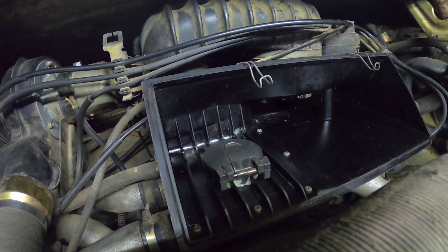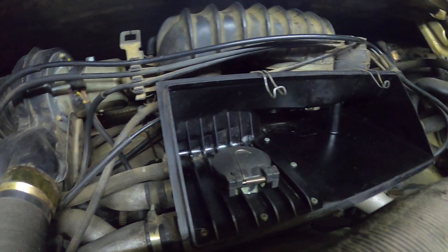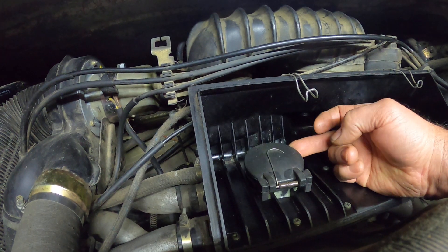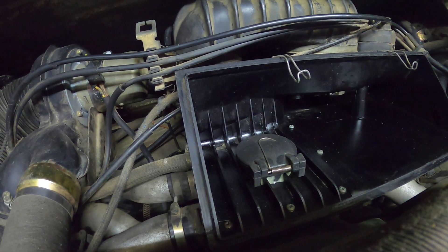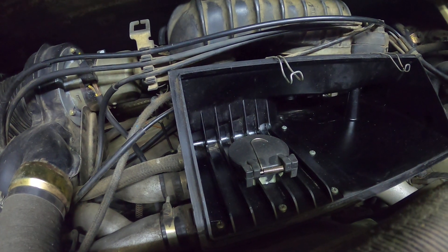We've just fitted the blower valve in the intake — that plastic box known as the K-Jetronic box. It's like a supercharger blower valve: if the engine backfires, it pops up, releases the pressure, stops the box blowing up, and makes it all a bit safer.